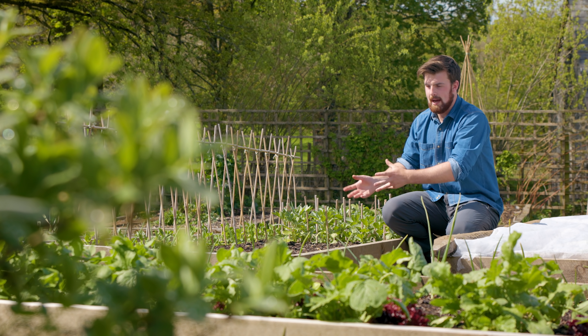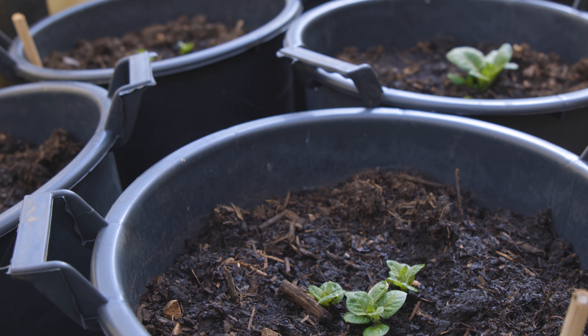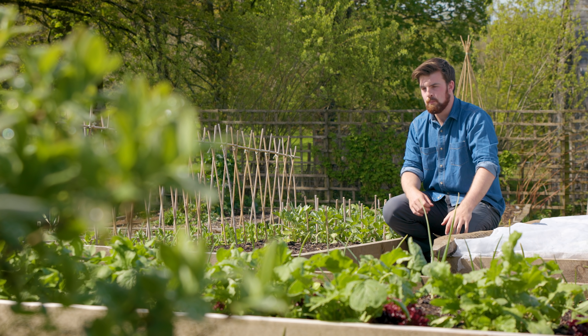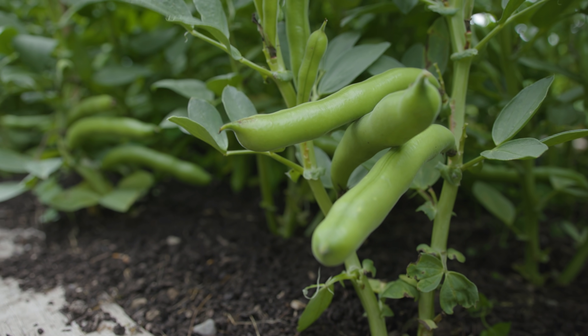By moving your potatoes out of raised beds and into containers you suddenly find yourself with loads of extra premium growing space, where you can put in more of those high value crops, for example your broad beans or your peas.